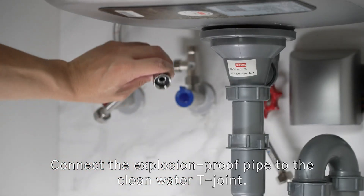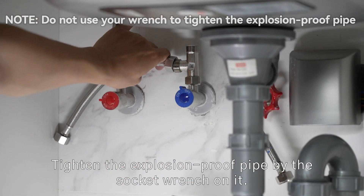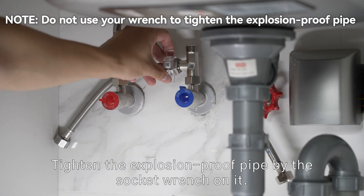Connect the explosion proof pipe to the clean water Tee Joint. Tighten the explosion proof pipe using the socket wrench on it.